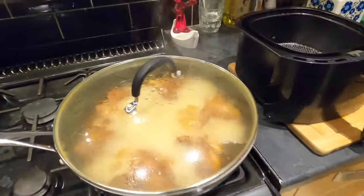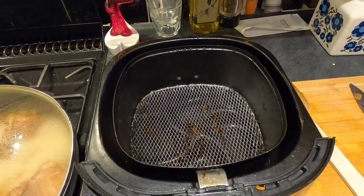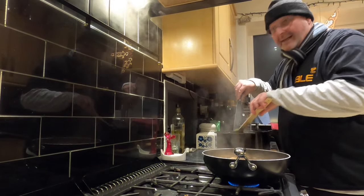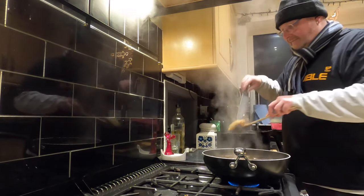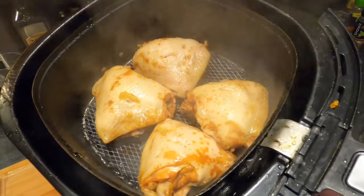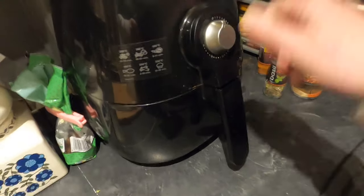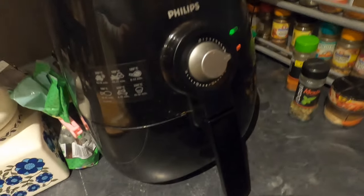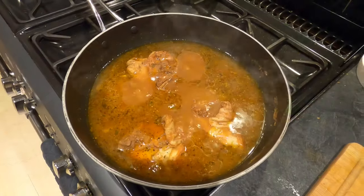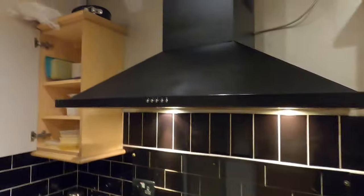Right, this has been simmering now for a good 30 minutes, so I'm going to remove the chicken. I'm going to put 4 pieces of it into my air fryer basket, skin side up. I'm going to pop this into my air fryer at 180 for just about 10 minutes — what I want to do is brown the skin so it goes a little bit crispy and browner on the outside. The rest of my chicken I'm going to put in the fridge and use in a different recipe. Okay, air fryer on, extractor on.